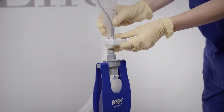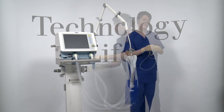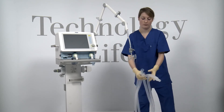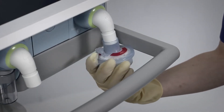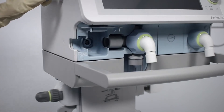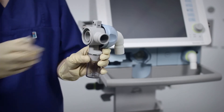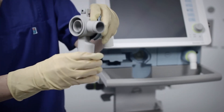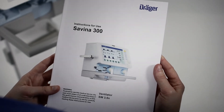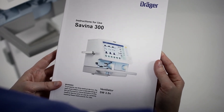Now remove the CO2 sensor. Please note that only reusable cuvettes and sensors can be reprocessed. Remove the breathing hoses, the bacterial filter, and the flow sensor. For the expiratory valve, pull the flow sensor sleeve from the expiratory valve and remove the diaphragm. Remove and empty the water trap container. If a medication nebulizer was used, dismantle it in accordance with the corresponding instructions for use and reprocess the components in accordance with the reprocessing list for semi-critical medical devices.